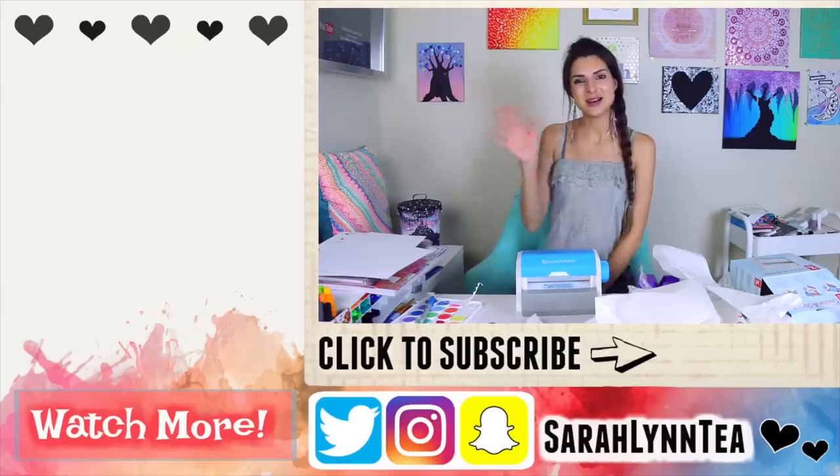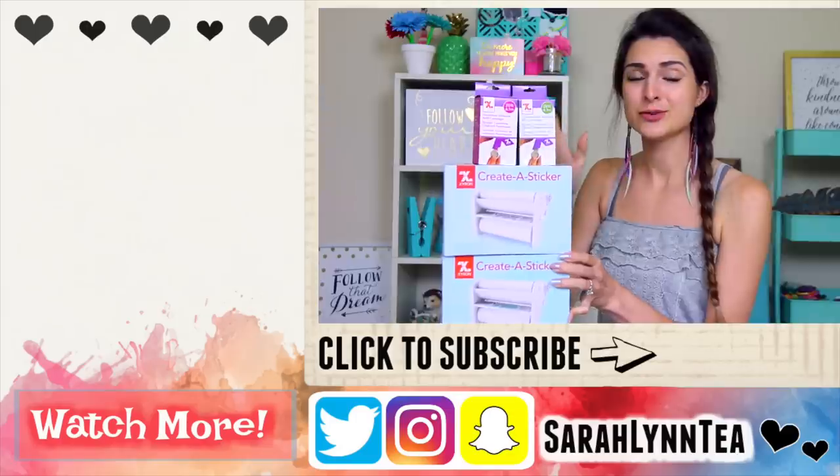I hope you have a fantastic day and thank you so much for watching. I'm going to get ready for bed. Bye, see you next week. There's repositionable.